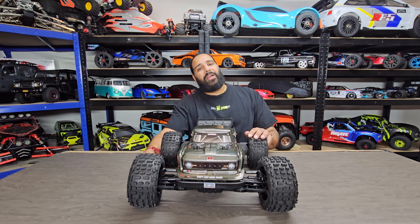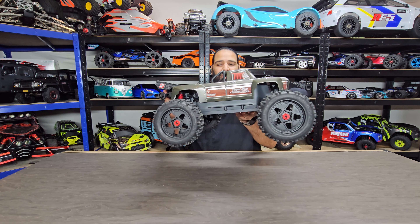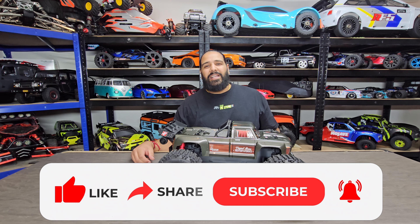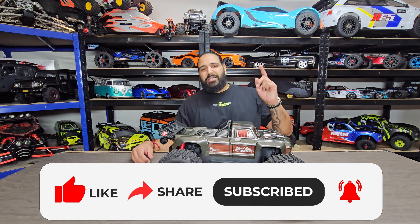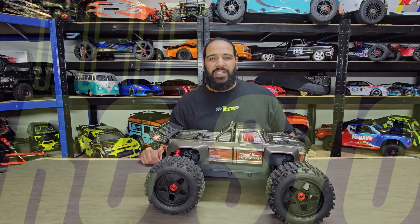The Outcast 4S v2.5 — fantastic little machine. Absolutely love it guys. If you haven't already, please feel free to like, share and subscribe, don't forget to smash that notification button, and we'll see you in the next one. Thank you for watching.